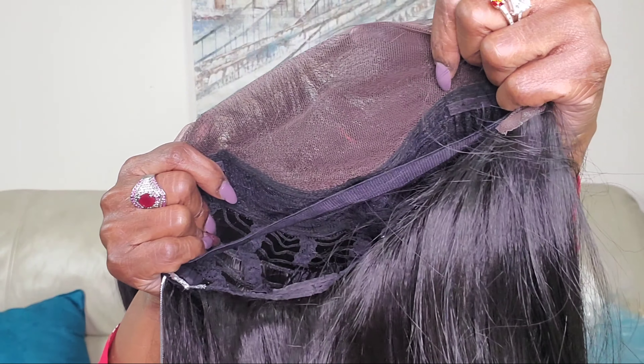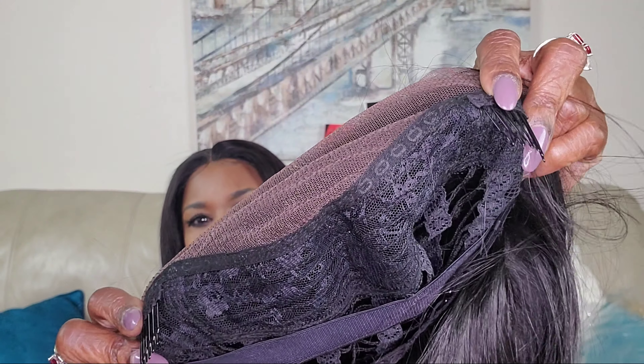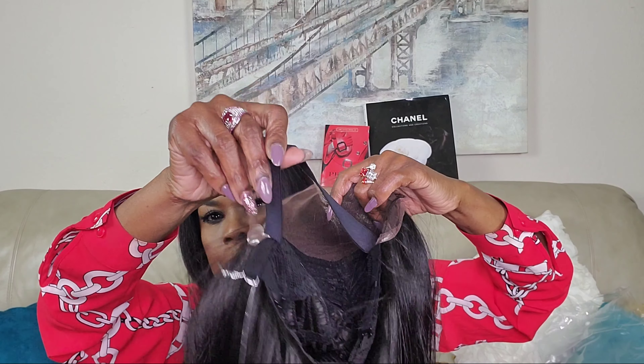That's about the amount of parting space that you can get. It's just your normal cap construction with the two combs at the temple and the one comb in the back. I especially like that they're adding this additional elastic band, which helps the unit to lay very flush and you don't have to worry about adhering it down.